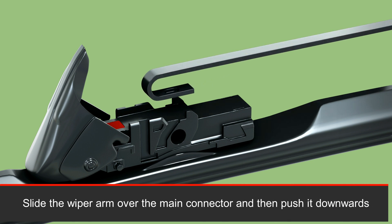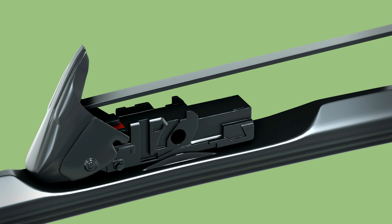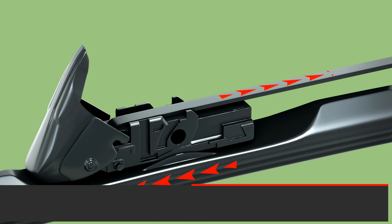Slide the wiper arm over the main connector and then push it down. Pull the wiper arm and the wiper in opposite directions until it clicks.